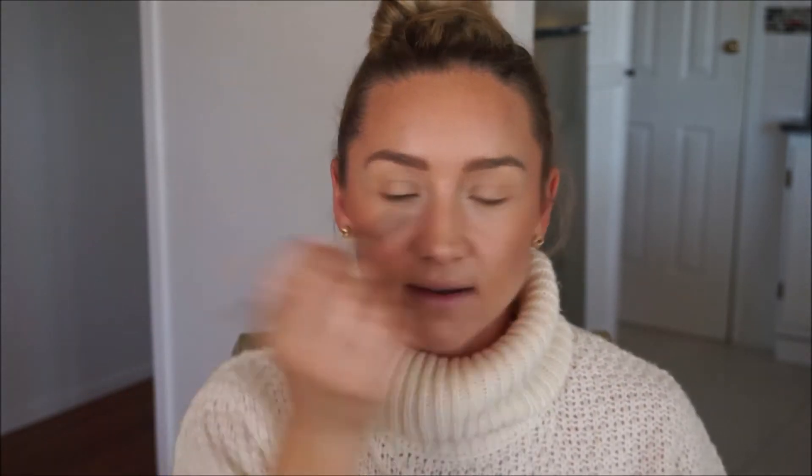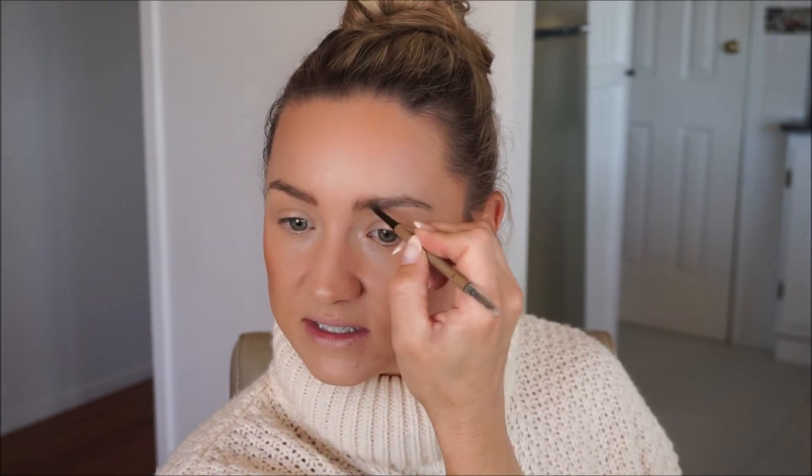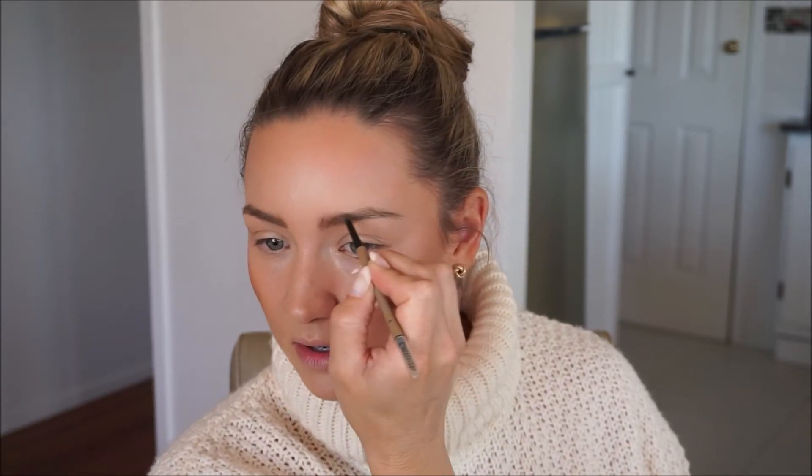I like this Maybelline Brow Ultra Slim, in the shade Blonde. It is identical to the Anastasia Beverly Hills Brow Wiz in Taupe — I have both and swatched them side by side and the color was identical. It has the same feel too — not super waxy but not really dry — and it applies very similarly to the Anastasia. I'm always looking for a good dupe for the Brow Wiz, and this one is pretty damn close.